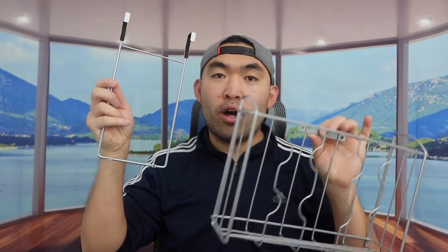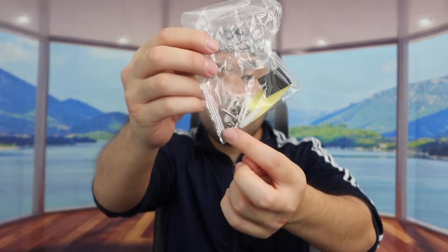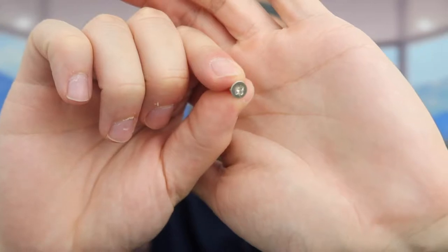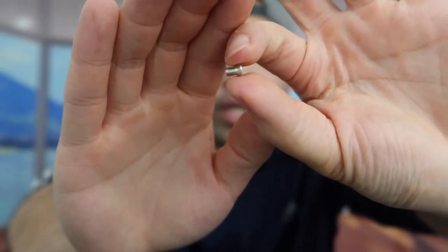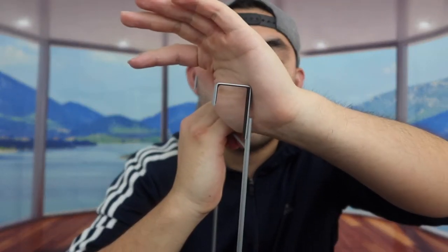When you take it out, there are two different parts. For this part, you want to mount it using the screw they provide. The screws are right here — you want to use a small one, specifically the C-screw. It's super tiny so be careful. When you mount the product, you want to make sure this part is facing the back, and then put the screw in from the back.